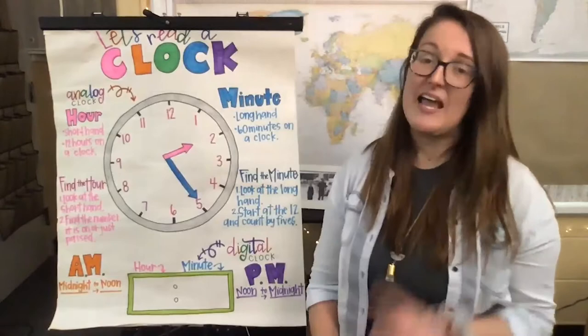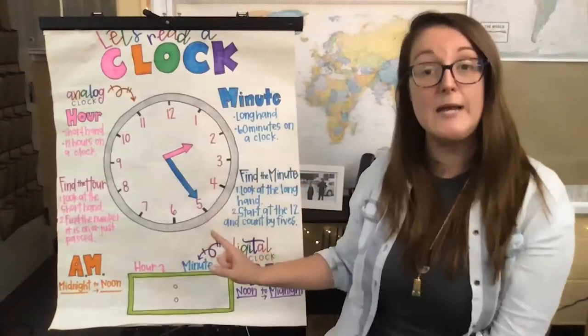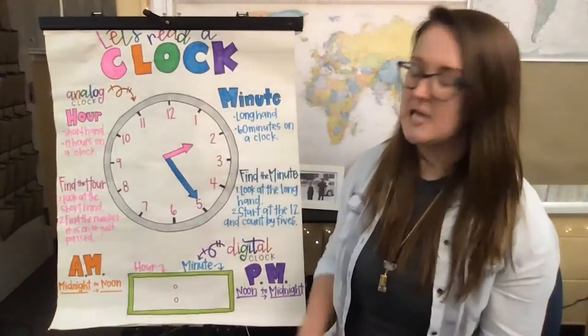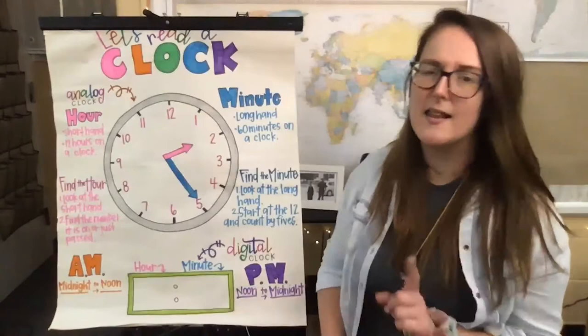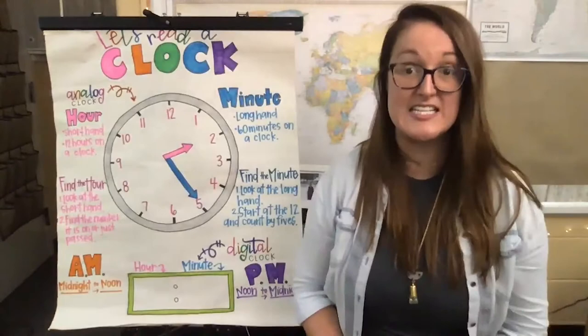The easy thing about digital clocks is all they do is show the hour — they just have the number. So instead of having to figure out what time it is based on the long and short hands, you can just look at it and read the time. It'll have the hour on one side and the minutes on the other side. And a lot of times your digital clock will also mark whether it is a.m. or p.m. That's what we're going to be focusing on in all of our lessons this week.